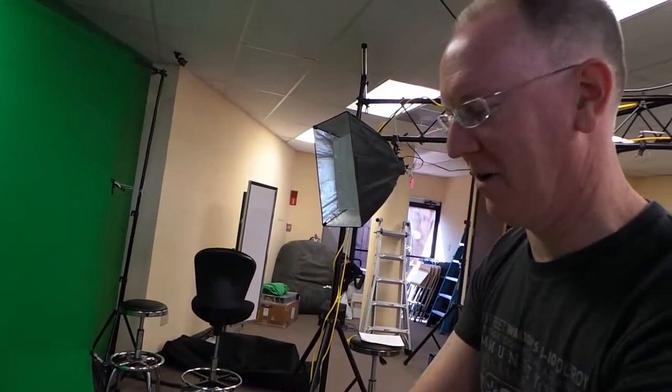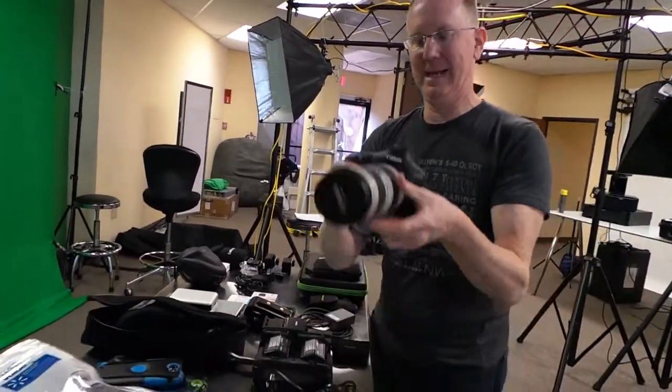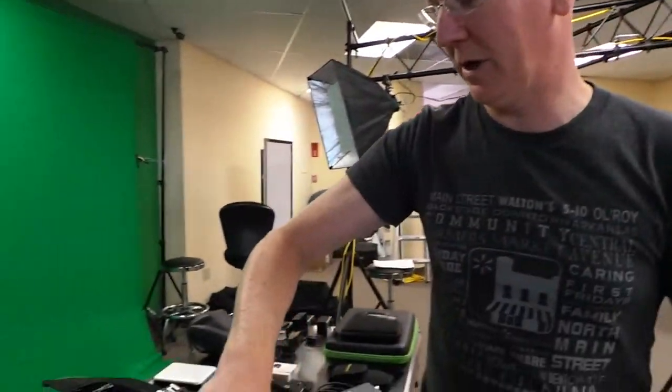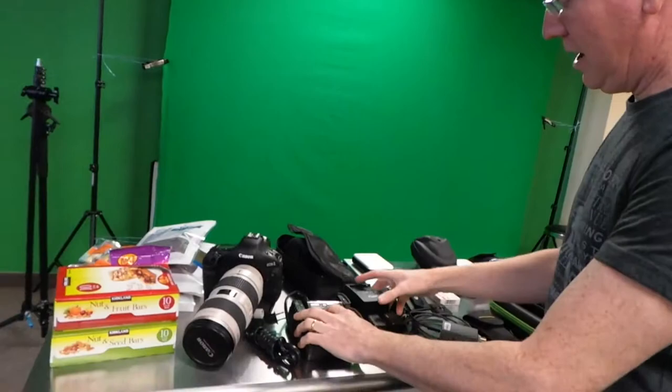We also have a handheld microphone for when we're not wearing a lavalier. We're also going to take the Big Daddy 1D Mark 4 for pure photography, because it shoots at 10 frames per second. The 5D takes great pictures but is slower — with the 1D I can just hold down the trigger and hopefully get lucky with some great shots.